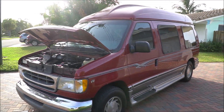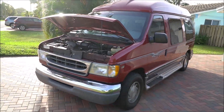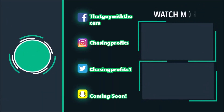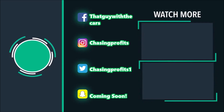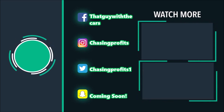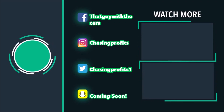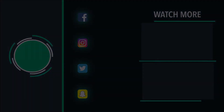Anyways, thanks for watching this video. Make sure you subscribe, like, post, comment, share. Thanks a lot guys. Have a great day. Bye-bye.